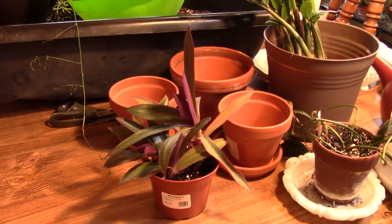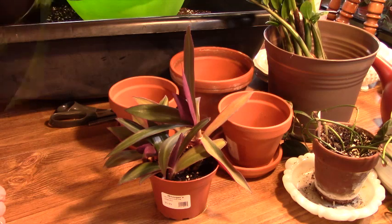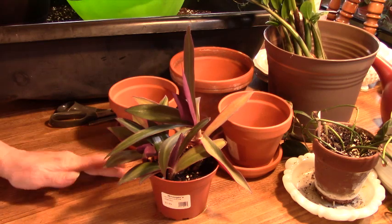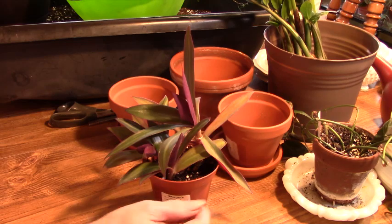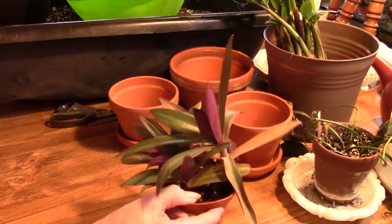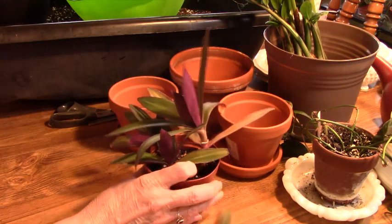Good afternoon everyone. This is Linda with Linda's Sue Plants for You. I did a video the other day about some plants that I needed to repot. Some have just outgrown their pot and some I overwatered, believe it or not. I'm not going to go into all the reasons why that happened, but just know that that's the reason I had to pull them out of their pots.